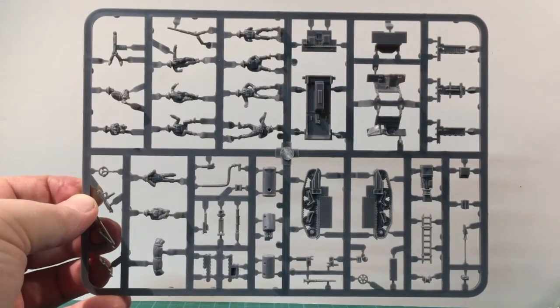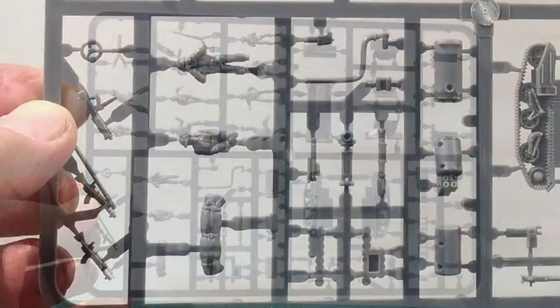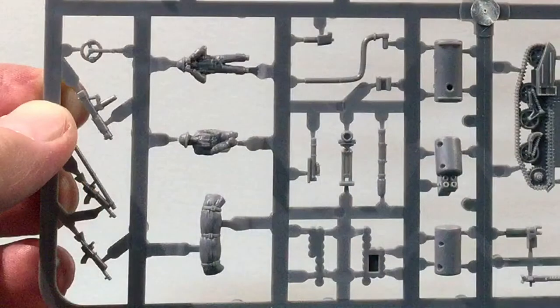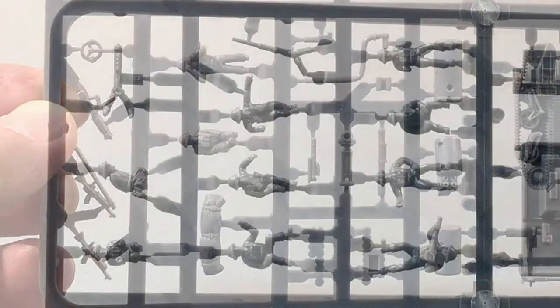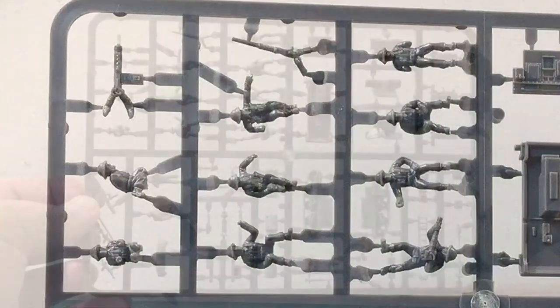Each carrier comes on a single sprue of medium grey plastic, and all the parts for all the variants are included. This includes Bren guns, Vickers machine guns, a .50 calibre machine gun, flamethrowers, and mortars. There are both crew-served and standalone versions of some machine guns, providing good parts for the spares box.